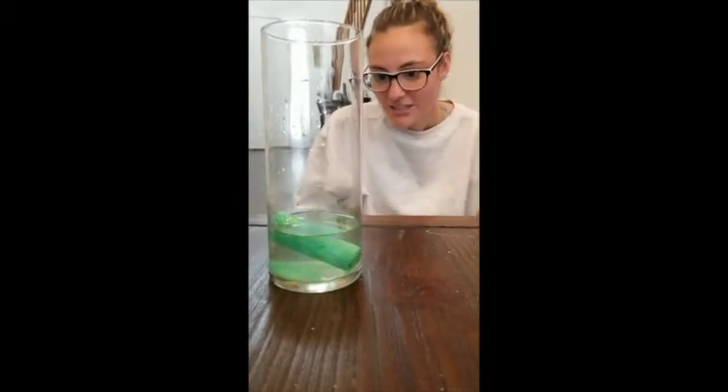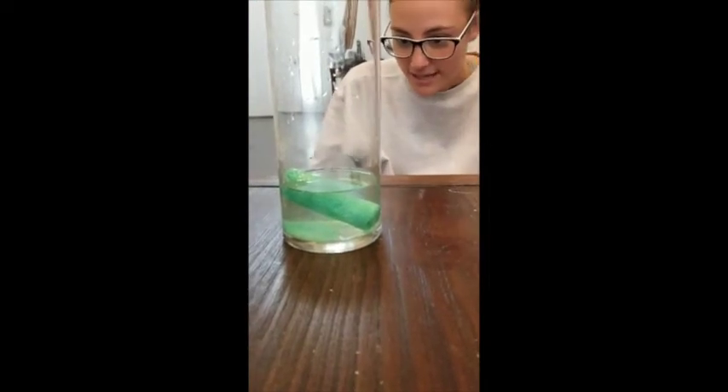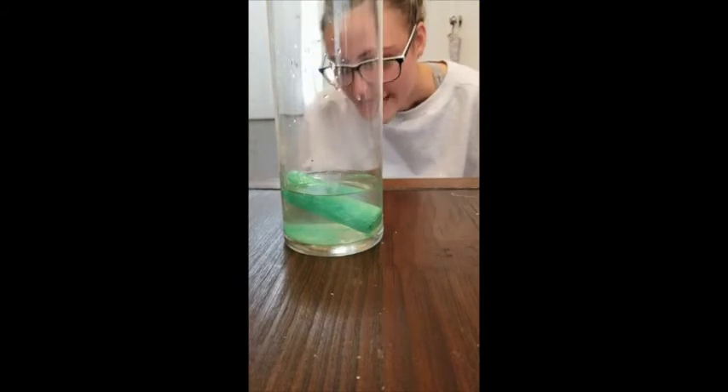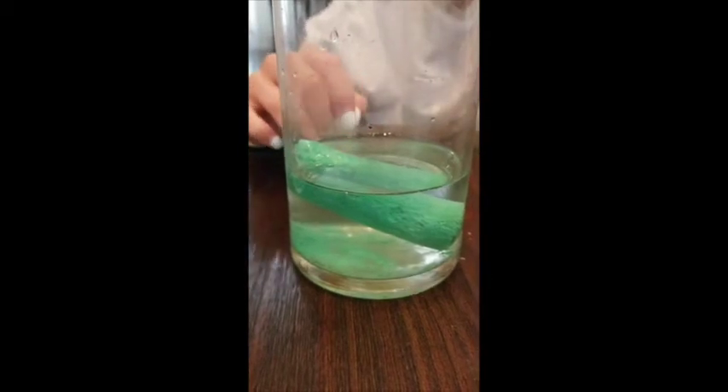As it starts to sit into the vinegar you'll see that pieces start to fall down that your infant can look at, and it kind of just lays at the bottom so your infant can see where it goes and just how it kind of disintegrates as it's sitting in the vinegar.